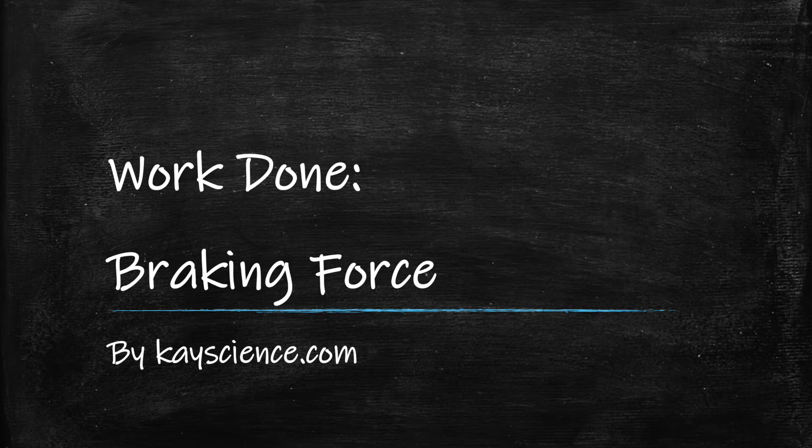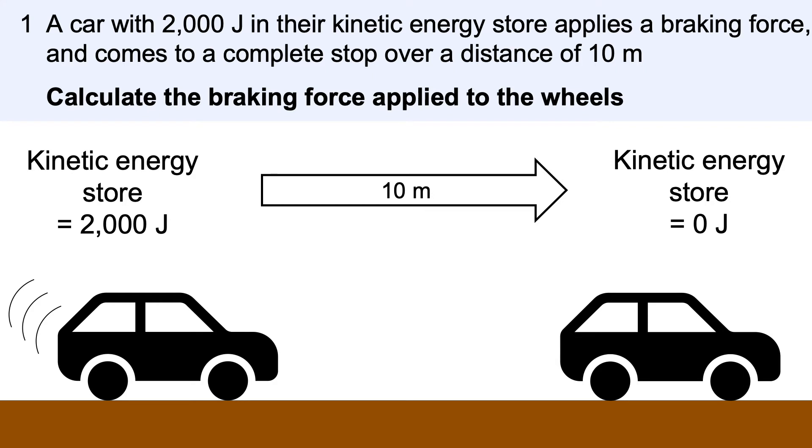Work done, braking forces, by kscience.com. This is the problem you will learn how to solve. Press pause to attempt it. The method and the answer will follow.